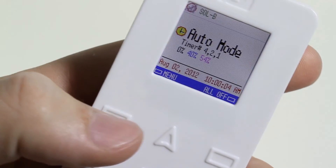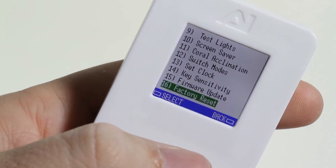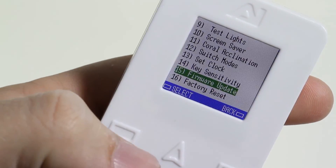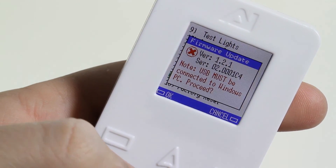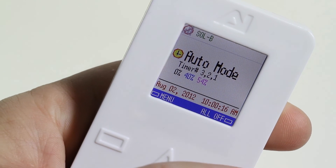Verify the new firmware by going to the Menu, More, and back to Firmware Update to view the new version number. Tap Cancel until you're back at the main screen. For more information, visit us at support.aquaillumination.com.